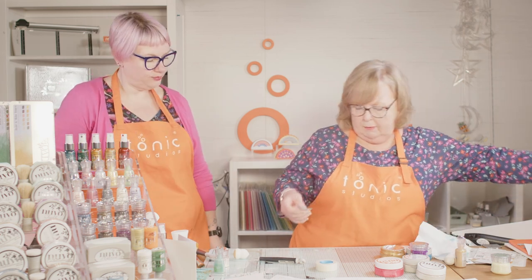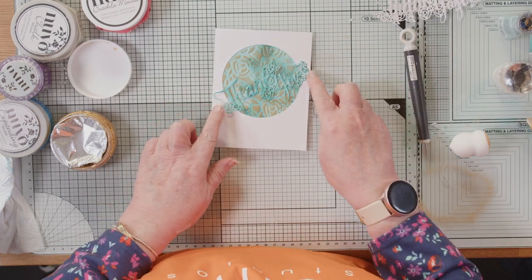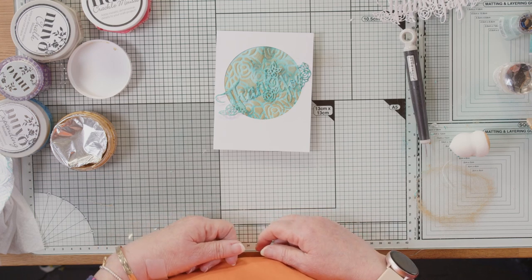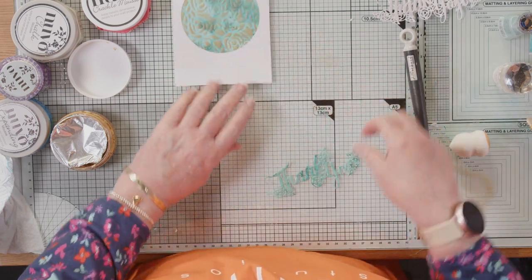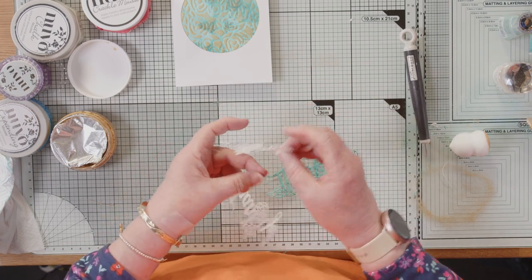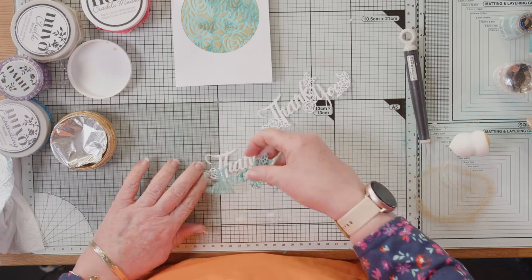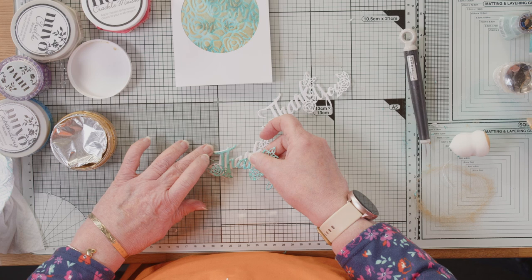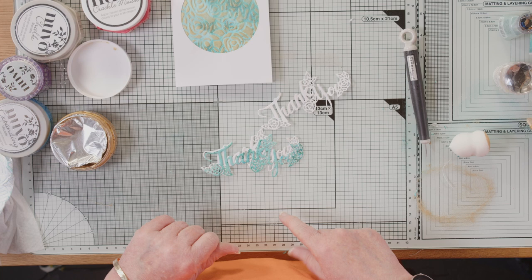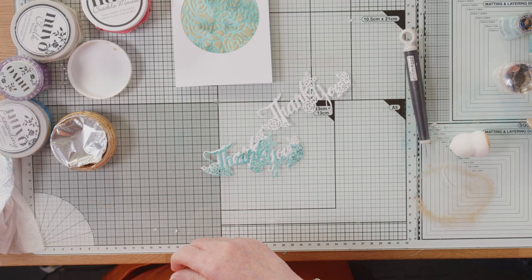I cut two extra Thank Yous in white. I'm going to glue one with a little border at the top, and glue another with a little border at the bottom, and that will make it pop against that background. The technical term for this is an uppy-downy — you're actually giving a drop shadow.